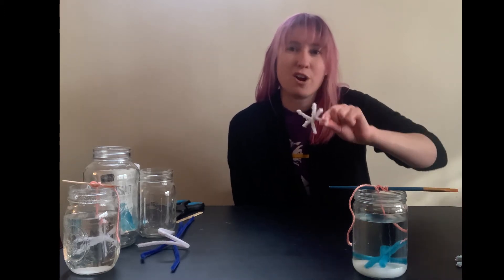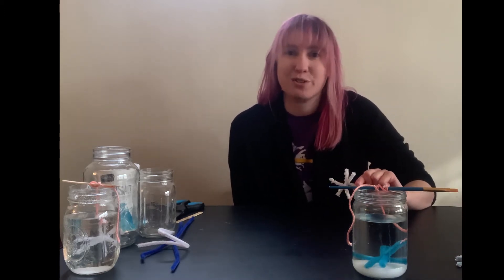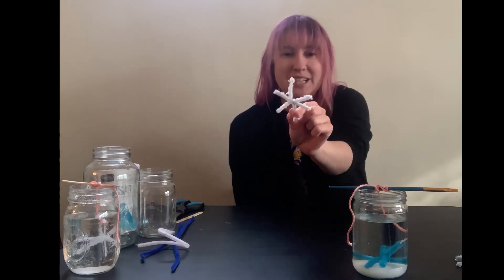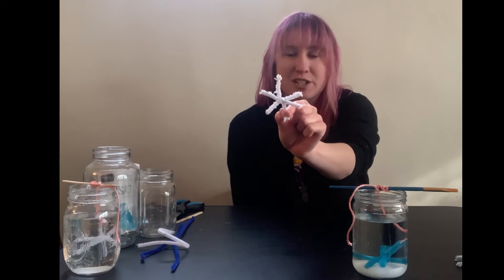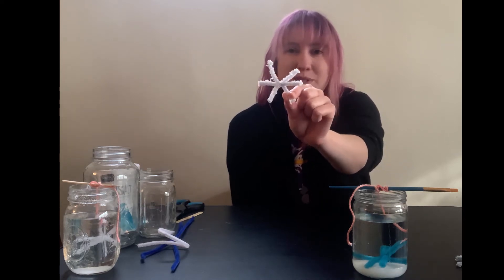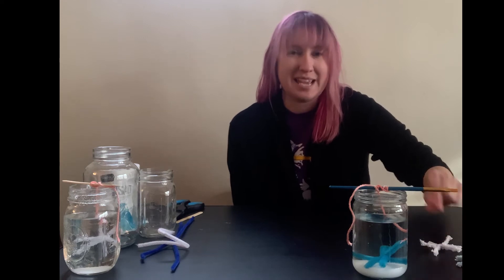We are going to create a super saturated solution and create our own crystallized snowflakes using pipe cleaners. Hopefully you can see all the wonderful salt crystals that have formed on my pipe cleaner snowflake.